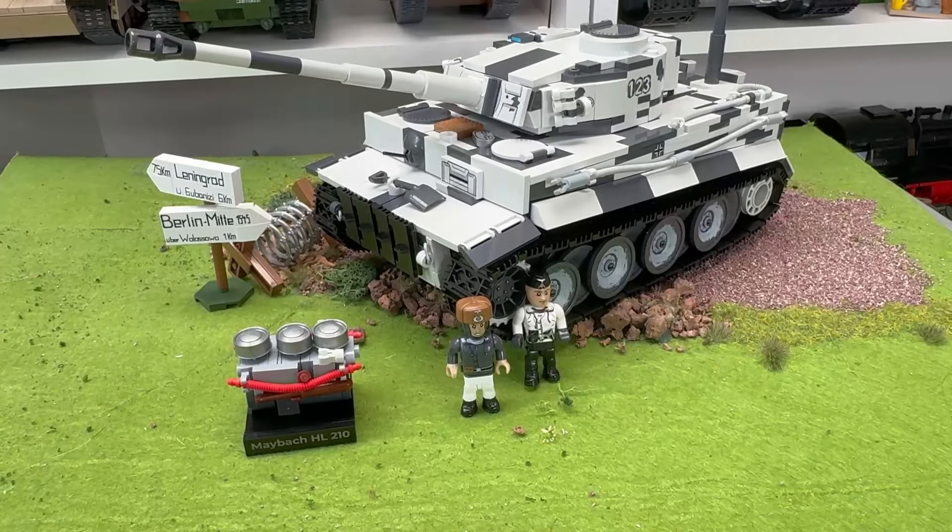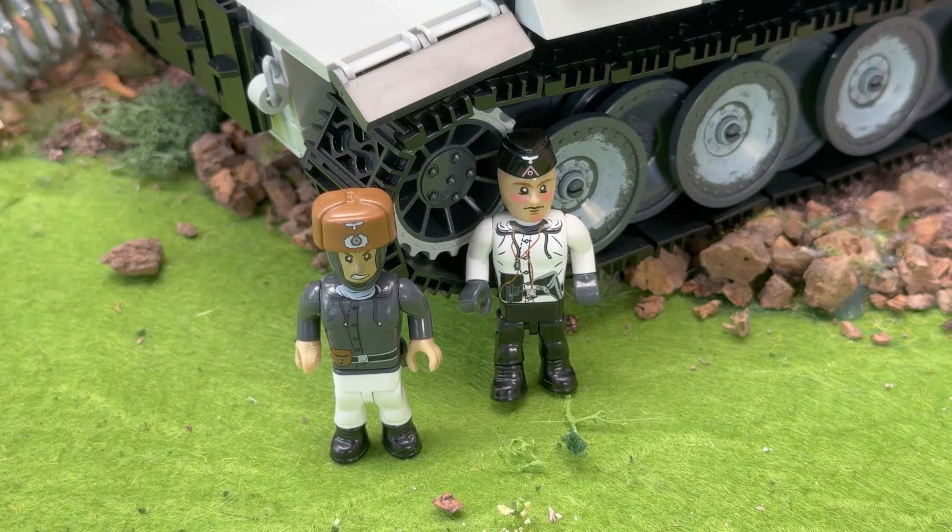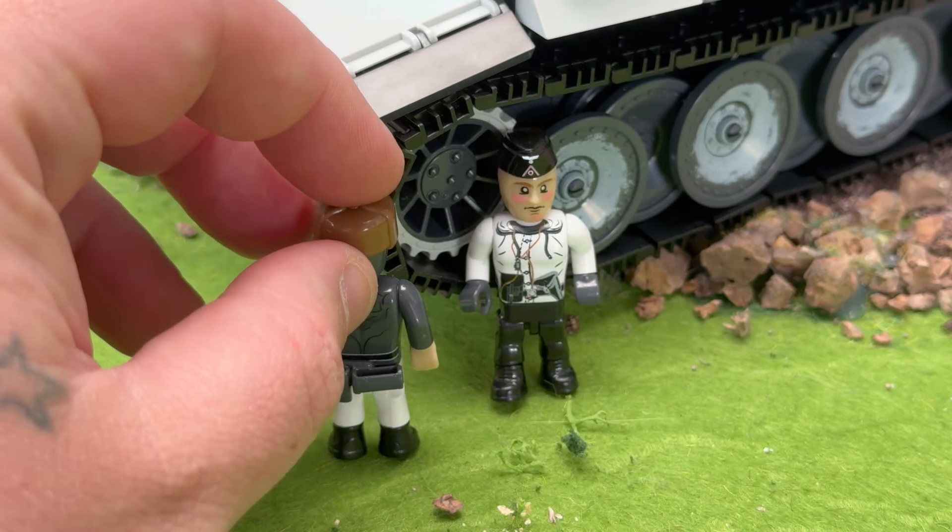Now let's have a look at the set, and we'll get straight into the minifigs first. With this set you get two minifigures. There have been some complaints that limited editions of old used to come with four or five minifigures, but I think with the redesign of the Tiger it wouldn't be worthwhile, and the printing on this set is pretty damn good.